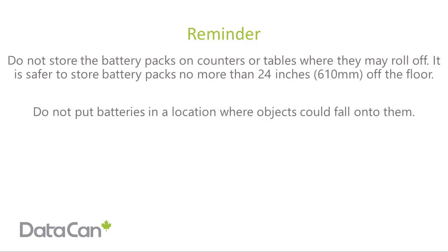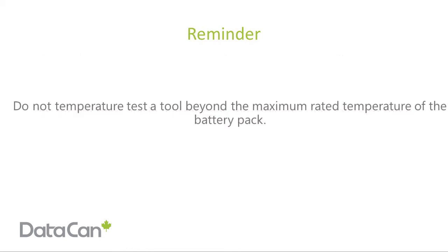Do not store the battery packs on counters or tables where they may roll off. It is safer to store battery packs no more than 24 inches off the floor. Do not put batteries in a location where objects could fall onto them. Do not temperature test a tool beyond the maximum rated temperature of the battery pack.